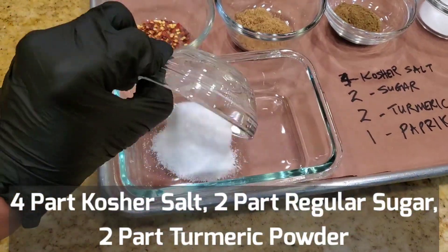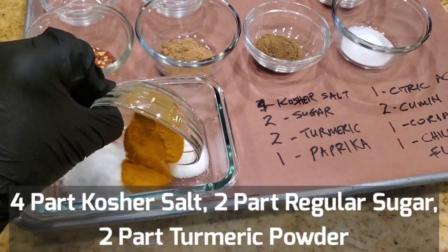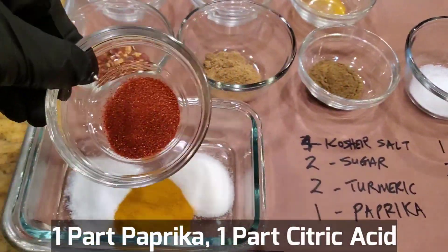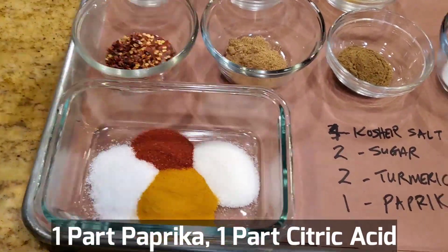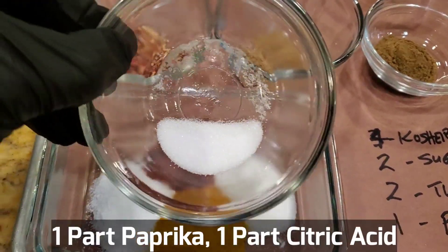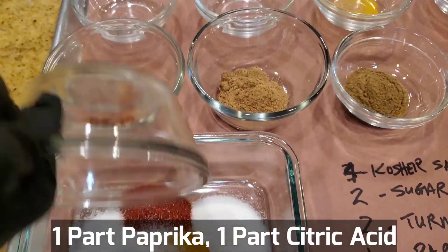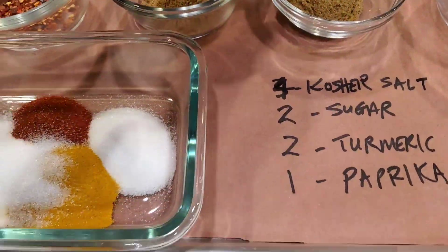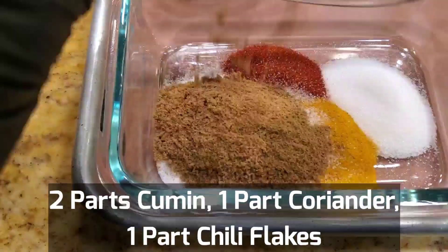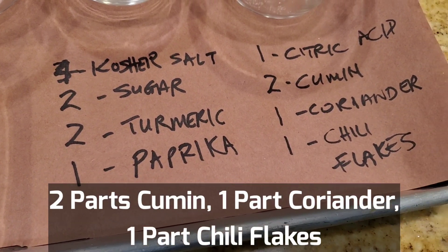We have four parts of kosher salt, two parts of regular sugar, two parts of turmeric — which is a dried ginger powder — one part of paprika. You can use Spanish or smoked sweet paprika, up to you. The little secret is a little bit of citric acid, which is a fruit acid that gives it a nice flavor and kind of a pucker-up flavor on the beef. Of course you gotta add a lot of cumin — two parts of cumin — a little bit of coriander, one part coriander, and some chili flakes. About eight ingredients in my little fajita-inspired rub.